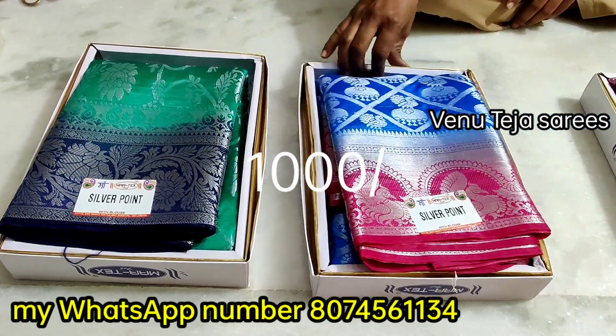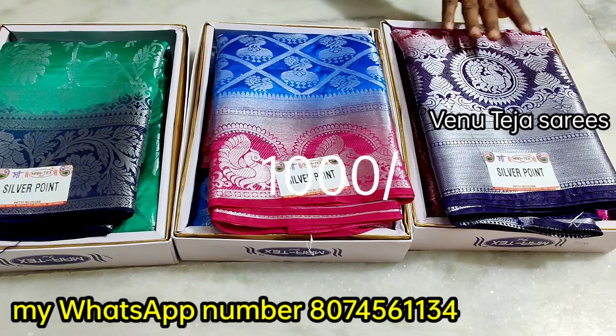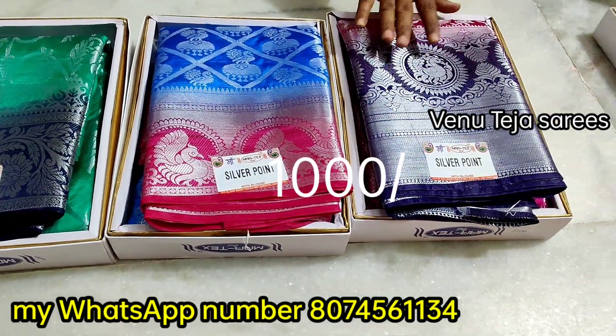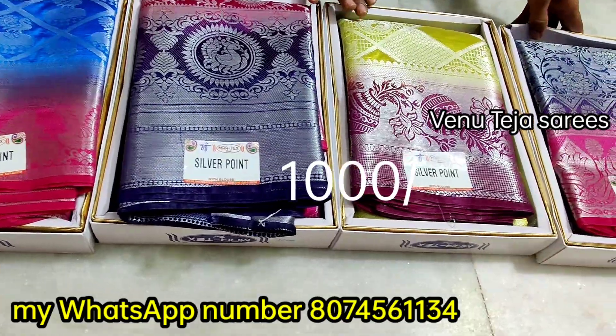Hi friends, welcome to Wayne Oteja Saris. Tomorrow's interesting video — come and look at Benarasi patta sarees. Silver matching, look at it — 6 color soluble gowns, designs, colors matching — all very beautiful.